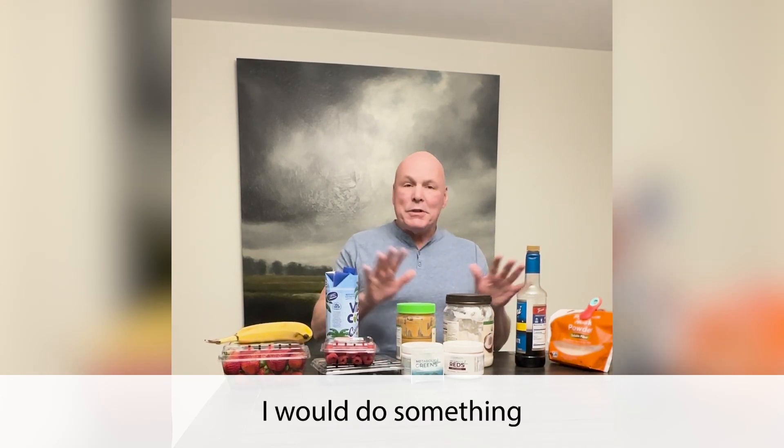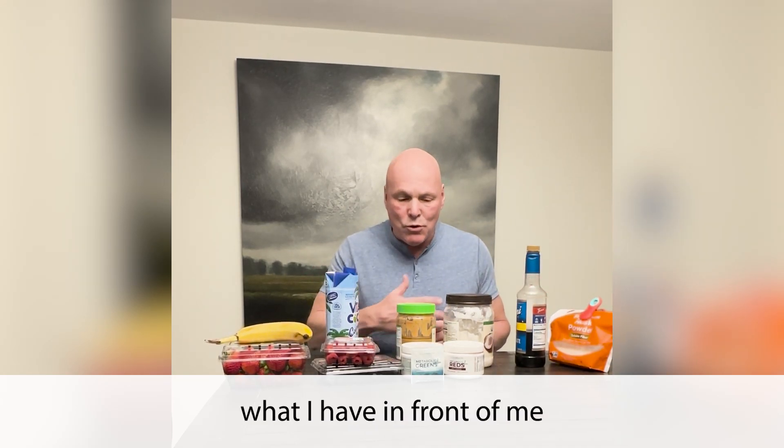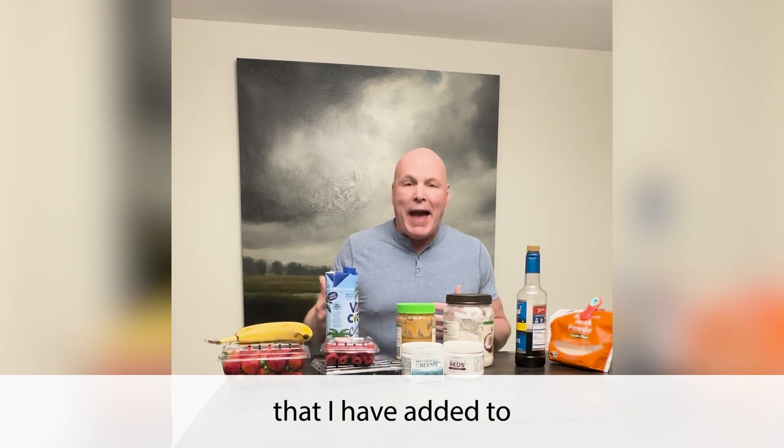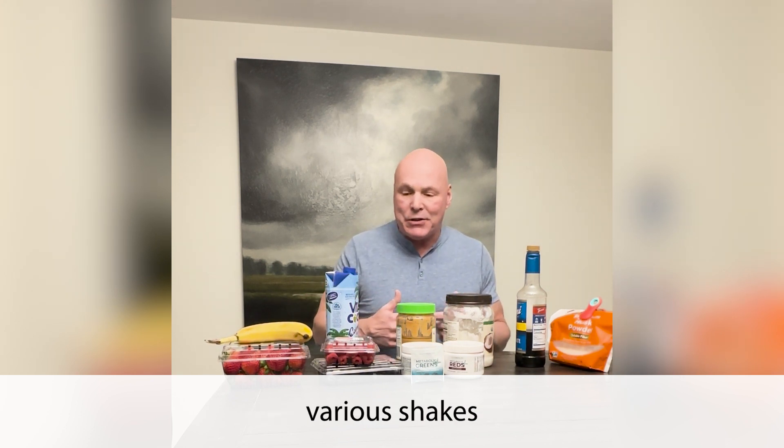Hey everyone, Art here. I thought I would do something a little special today. I want to show you what I have in front of me — the ingredients that I've added to various shakes at one point or another.